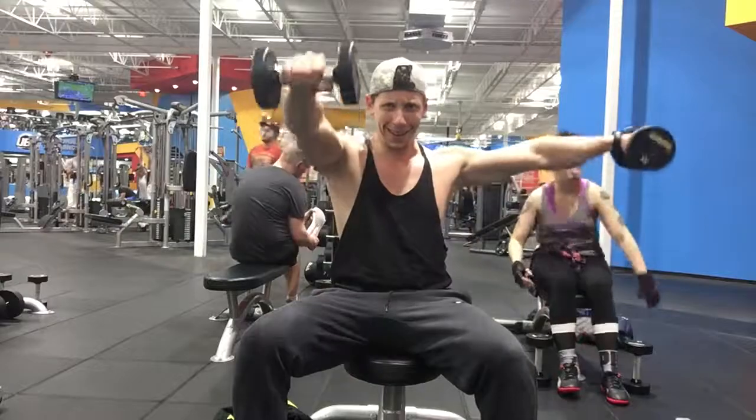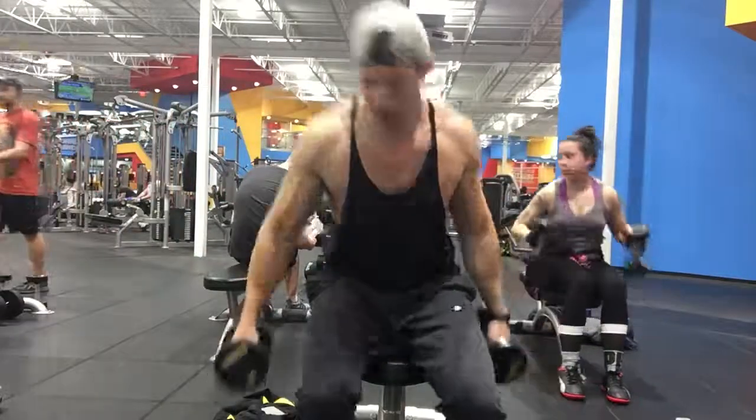One arm in front, one arm to the side, only going up to shoulder level, arms nice and straight.